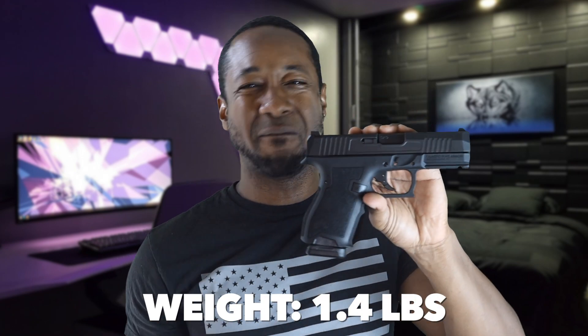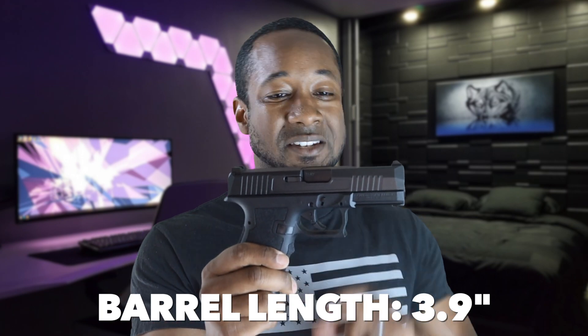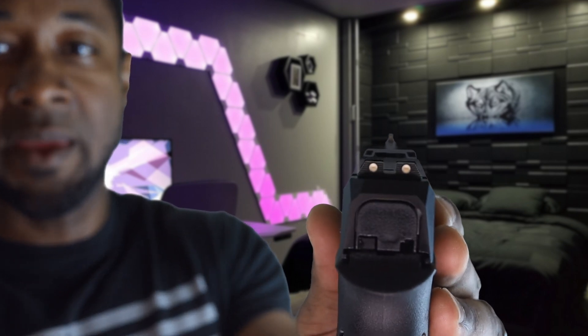Unloaded weight is 22.4 ounces, about 1.4 pounds — a very light firearm. The barrel is 3.9 inches, which is excellent for accuracy; it gives enough distance to put good spin on the bullet before it exits. It's a really usable barrel in my testing so far. Let's talk about the sights — I really like these dot sights: two dots in the rear, one in the front.